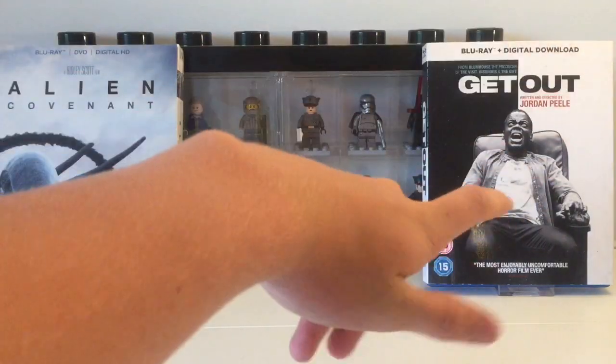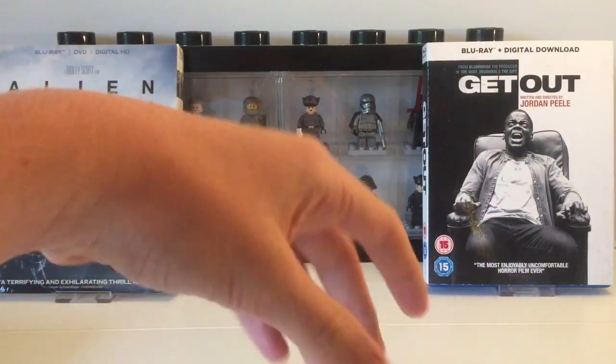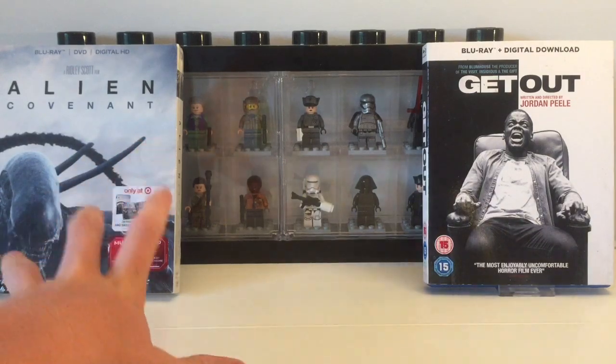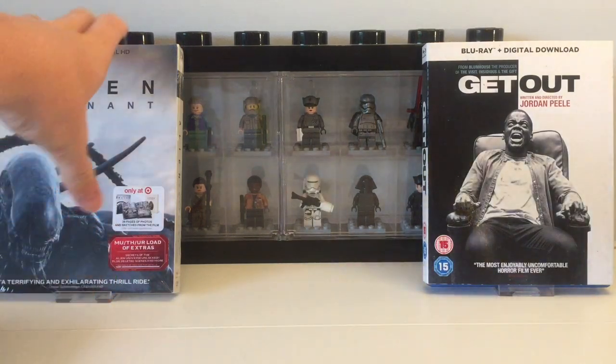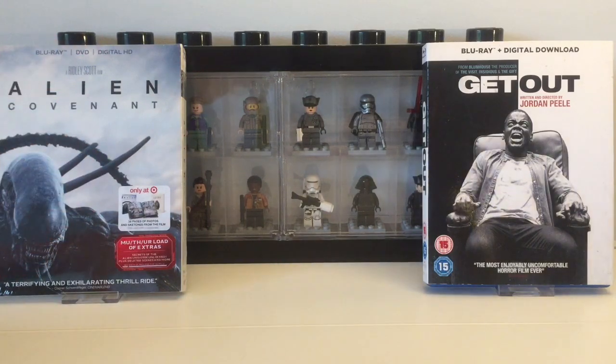As you can see in the back we do have Get Out, which was one of my favorite movies — I think in my top two of last year, kind of drawn with War for the Planet of the Apes, they're both so amazing. And an Alien Covenant Target exclusive digibook — I got that when I was in America in October. I haven't watched Alien Covenant yet, but I'm probably going to do an unboxing of it. Leave a comment if you want to see that.